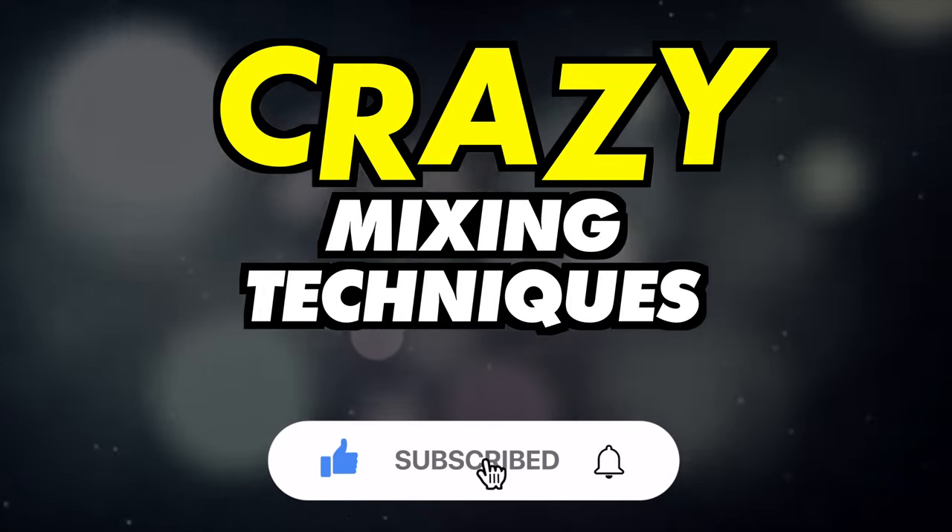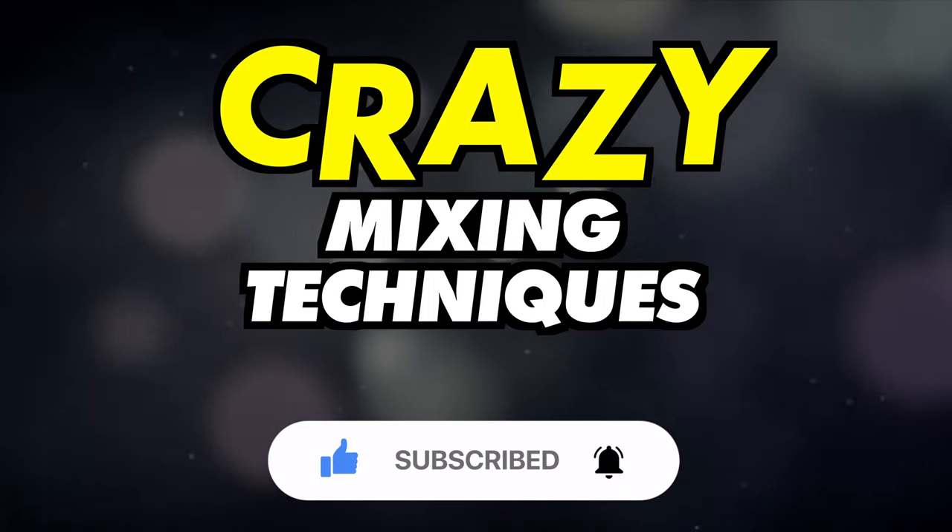Do subscribe for more videos like this and ring the bell to keep up to date with our notifications and deals.